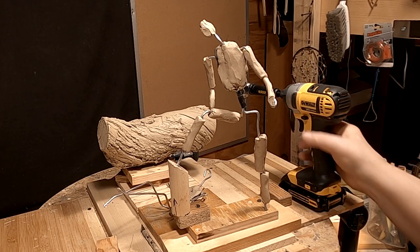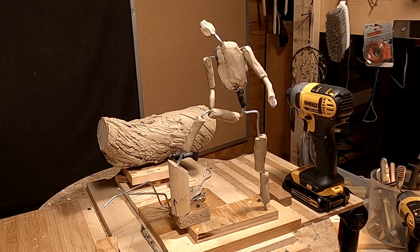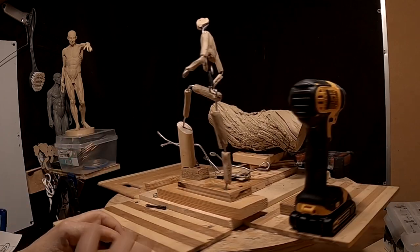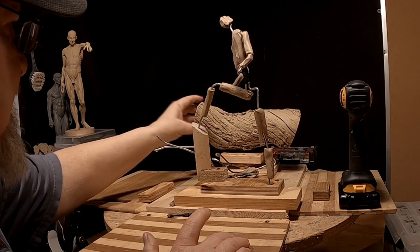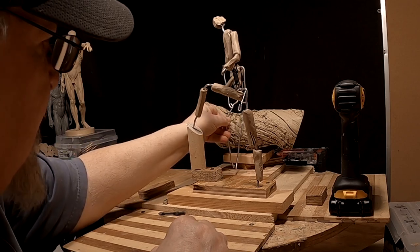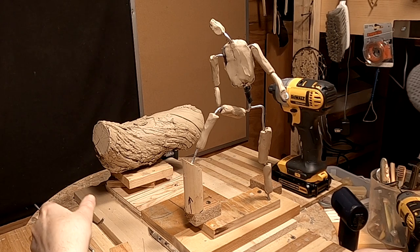Now I'm going to take and put my turntable here so I can work on him separate from the log. By the way, if you haven't noticed already, I painted a log to match the color of the clay. I did that for two reasons — this bark was shedding and this kind of seals it so it doesn't shed. And I'm going to sculpt her on the log, so I won't have to detach her to work on her.